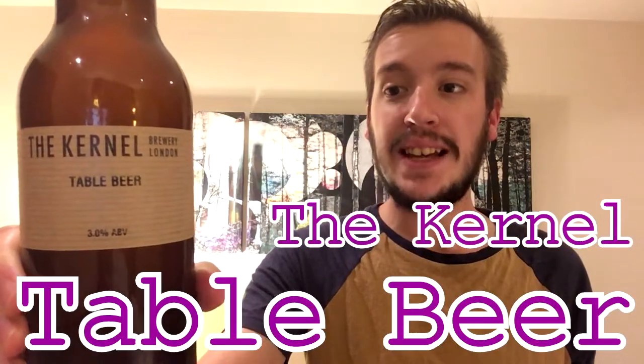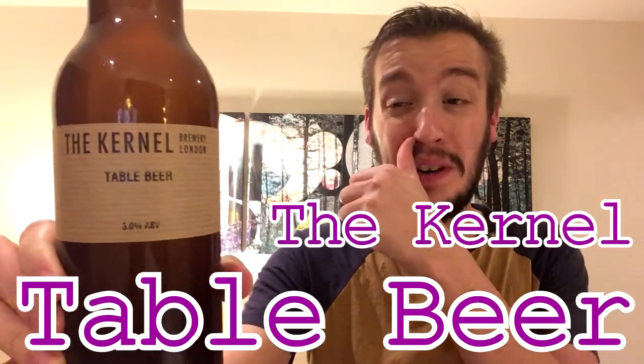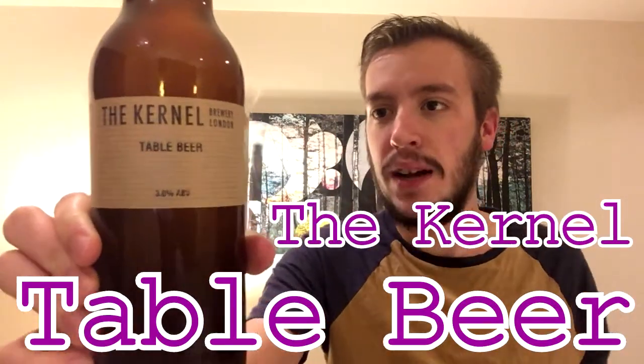Welcome to the beer review, I'm Jake. The beer in question today is from The Colonel — it is their Table Beer, a pale ale coming in at 3%, so a session pale ale. This version is the Centennial version.